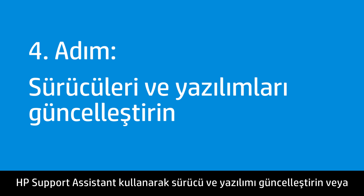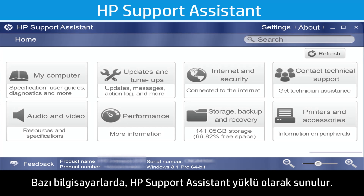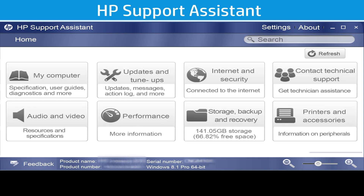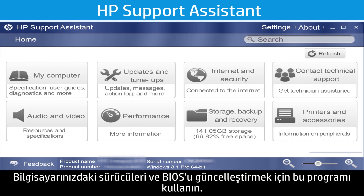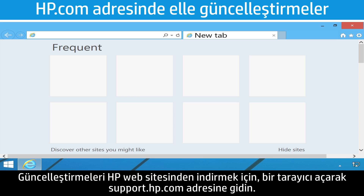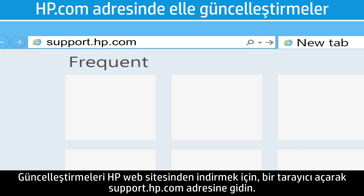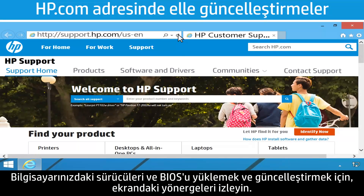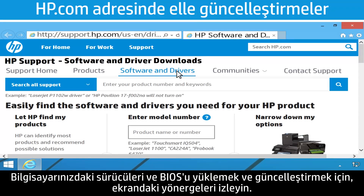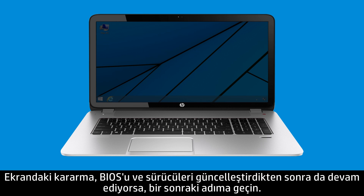Update the drivers and software using HP Support Assistant or manually download updates from hp.com. Some computers come equipped with HP Support Assistant — use this program to easily update the drivers and BIOS. To download updates from HP's website, open a browser and go to support.hp.com and follow the on-screen instructions. If the screen is still dim after updating the BIOS and drivers, go to the next step.